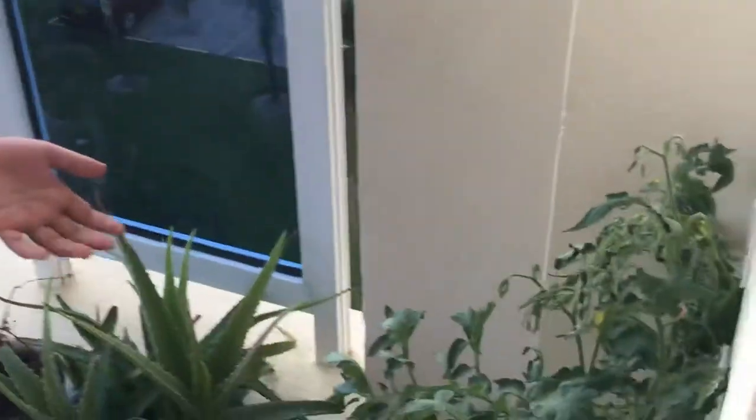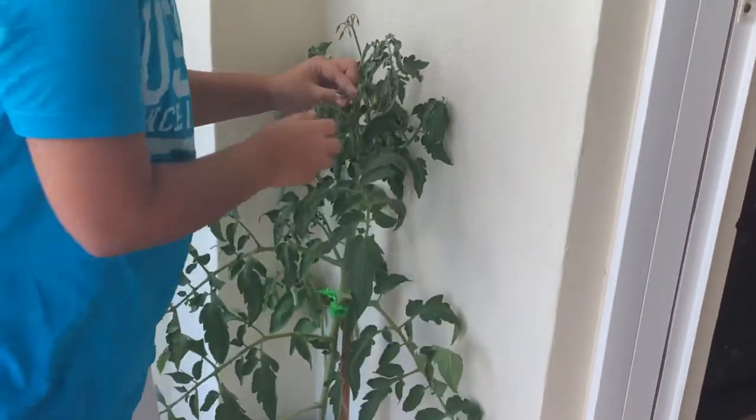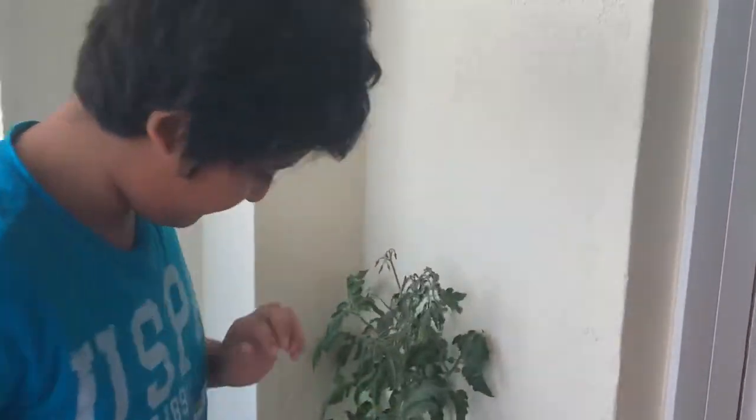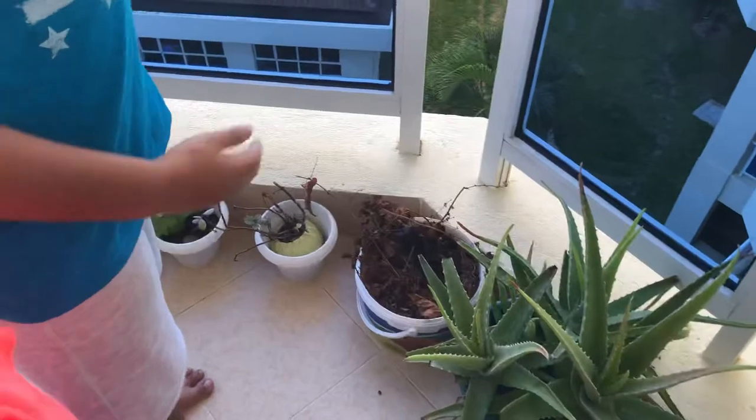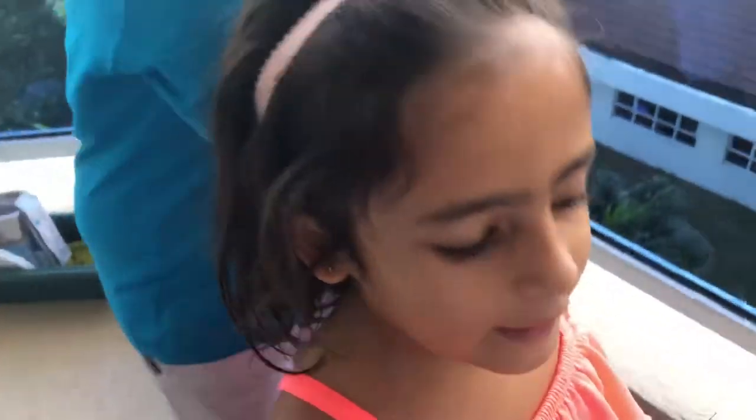This one is my sister's — her tomato plant has just started growing baby tomatoes. In here, this is my mom's aloe vera and these are my bell vines.